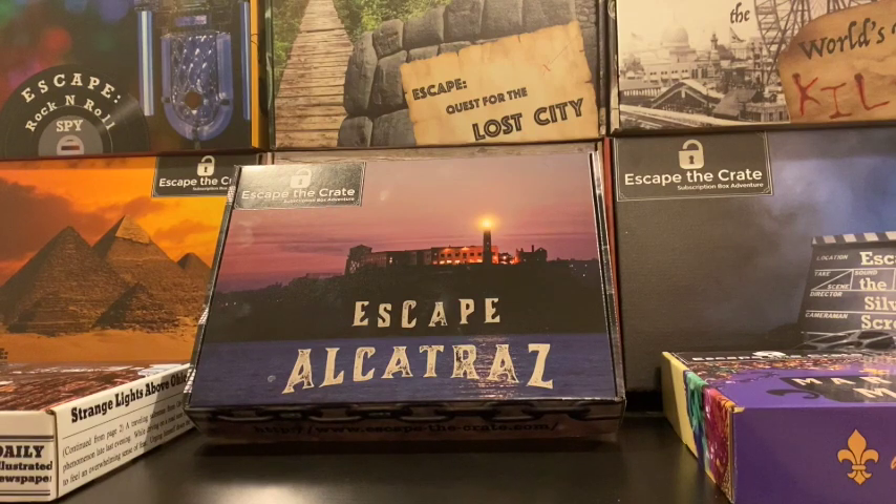Hi, this is Chris of Escape the Crate, and we're going to do an unboxing today of one of our old boxes, Escape Alcatraz. We ship out boxes every other month, and these are escape room themed.